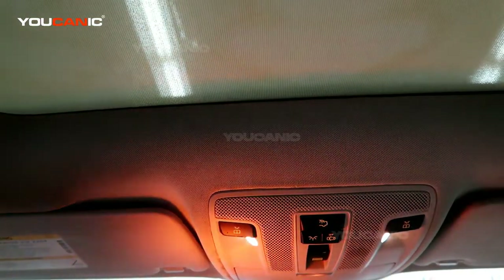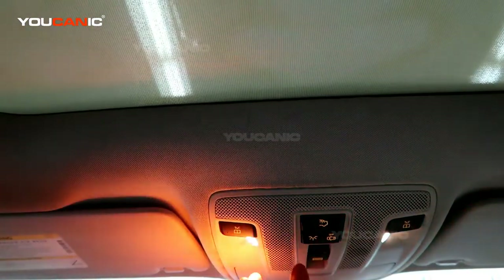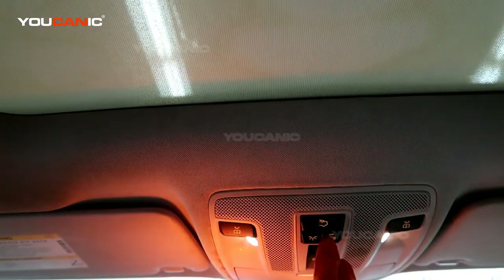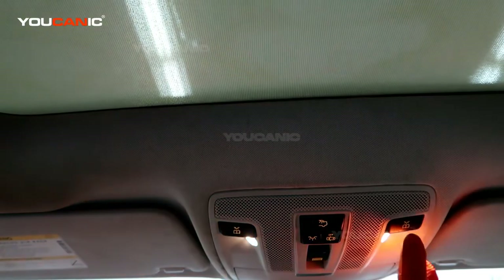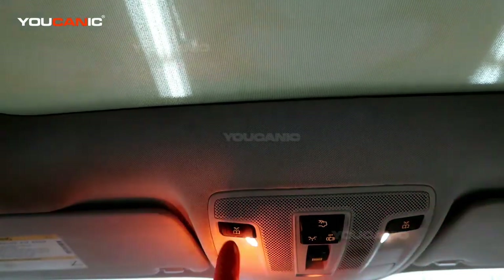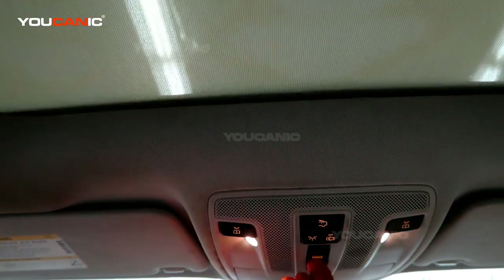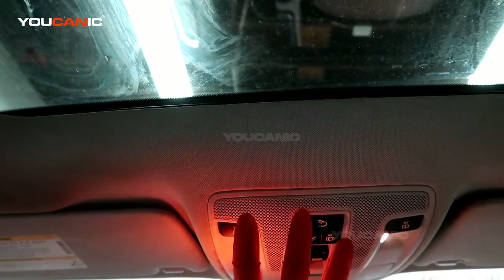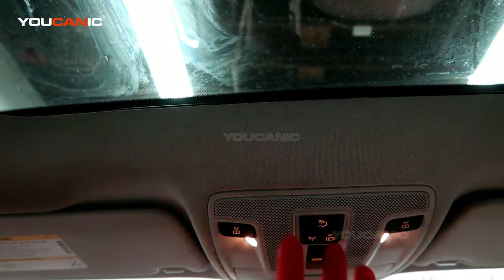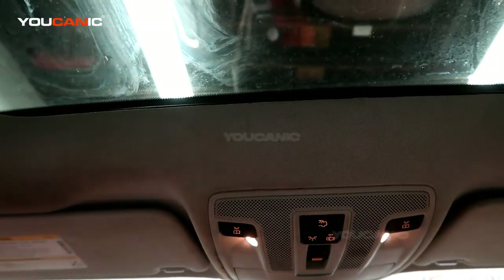Because they're LEDs you'll probably never have to replace them, but this module also controls your sunroof — turning it on and off — and your door switch. You can turn the map lights off individually and open and close your sunroof, but if any of those computer electronics go bad, you need to be able to get this removed.